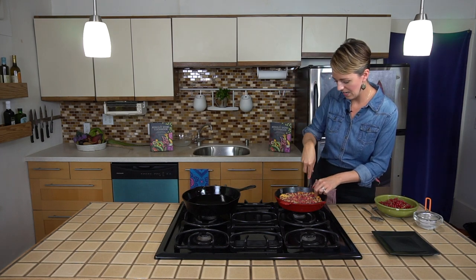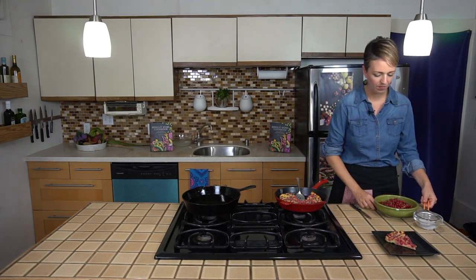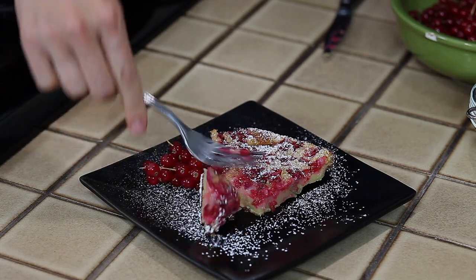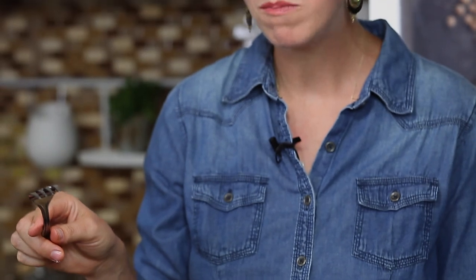We're going to cut ourselves a slice, and I like to plate this with a little powdered sugar on top. I'll go ahead and dig in. There's nothing better than almond paste and red currants — the almond paste is so sweet and the red currant is like this tart little raspberry cutting through that sweetness.